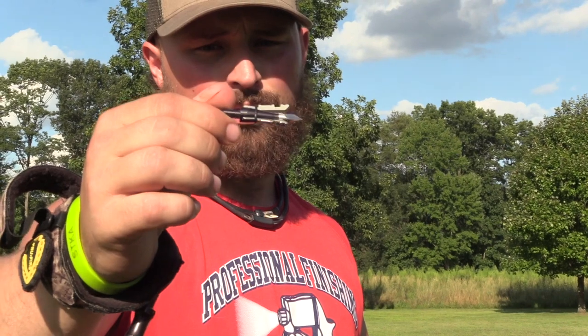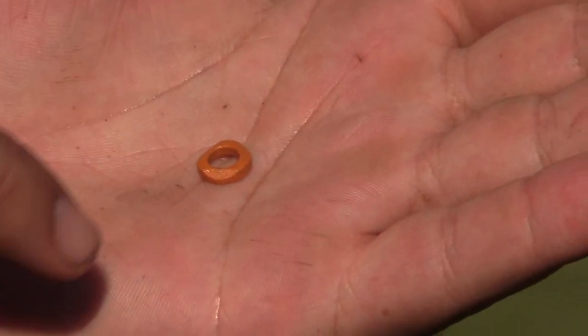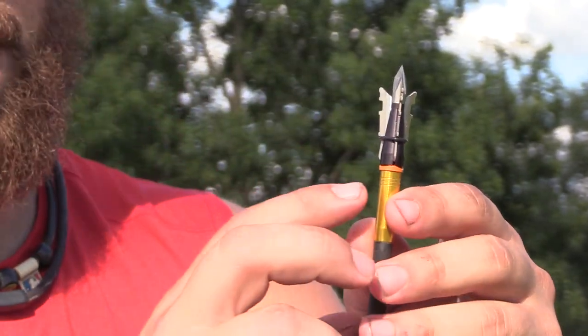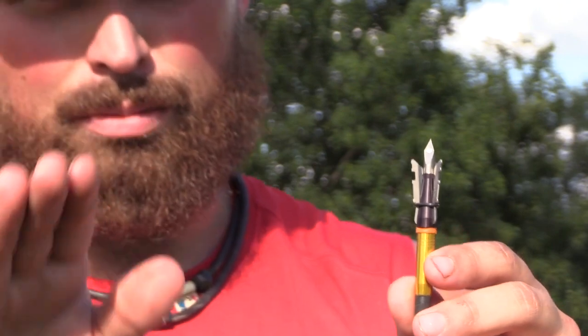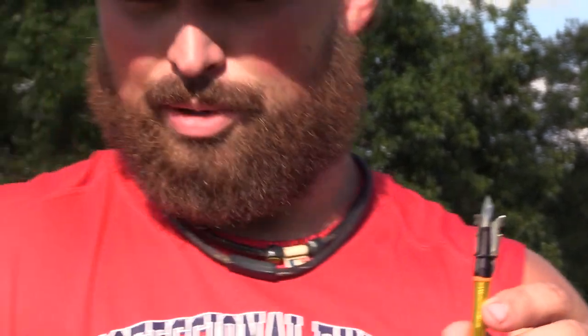So this broadhead — the blades are held back in flight by an O-ring, as you see here. It is stated on the package that if your bow shoots over 300 feet per second, use a second O-ring right behind this one to ensure your blades don't open mid-flight. They do provide an extra O-ring for every broadhead. There are edges machined on here — different bevels. When you put this on, this orange ring controls your cut. If you want the inch and a half, you go to the beveled edge, allowing your blade to lay down lower. If you want the inch and three-quarter, you go with the higher peak, keeping your blades out.